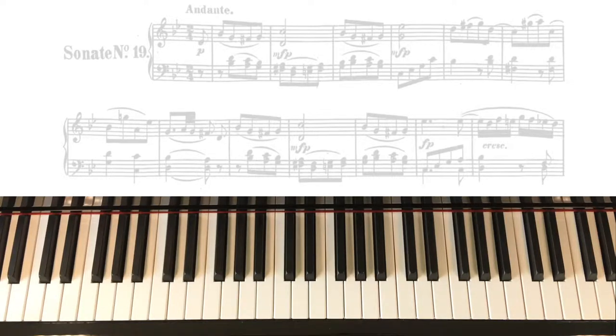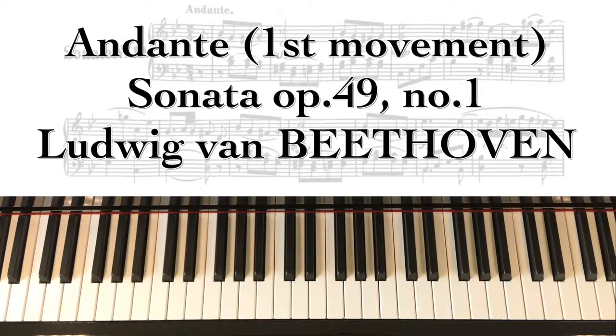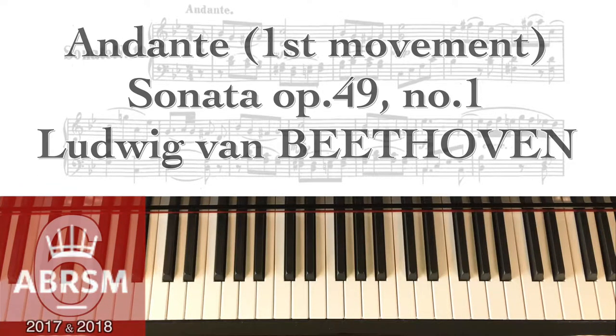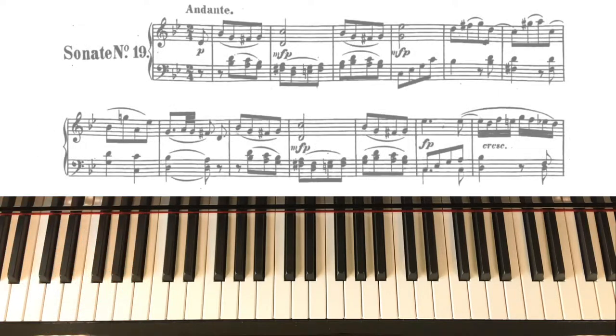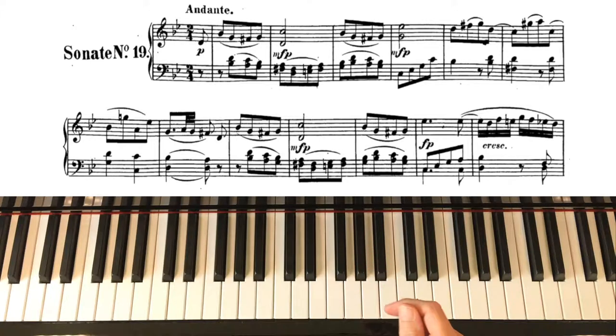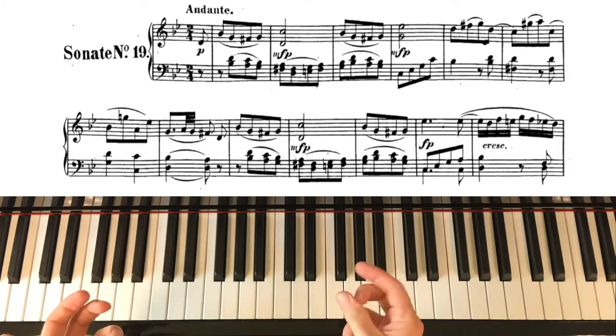Hi and welcome. We're going to take a look at the first movement of Beethoven's Sonata Op. 49 No. 1, and this is at the request of Michel. It's on the ABRSM Grade 6 syllabus for 2017 and 2018 — it's one of the alternative pieces, piece A5. I'll work steadily through it, but first I'm going to jump straight into the ornaments that Michel and I have been talking about.